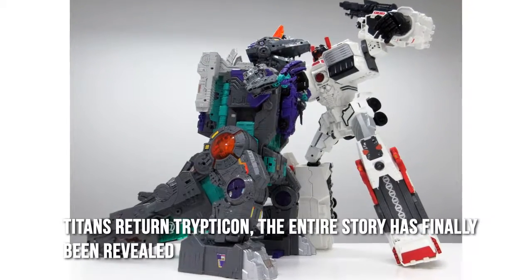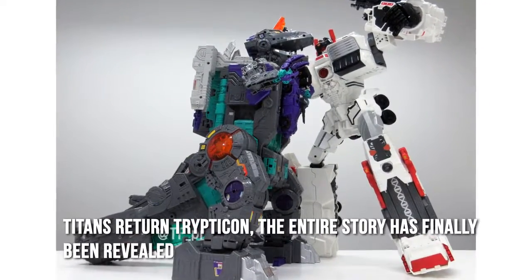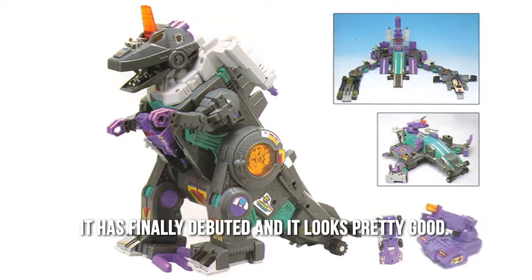Triton's return — Trypticon, the entire story, has finally been revealed. It is finally debuted and it looks pretty good.